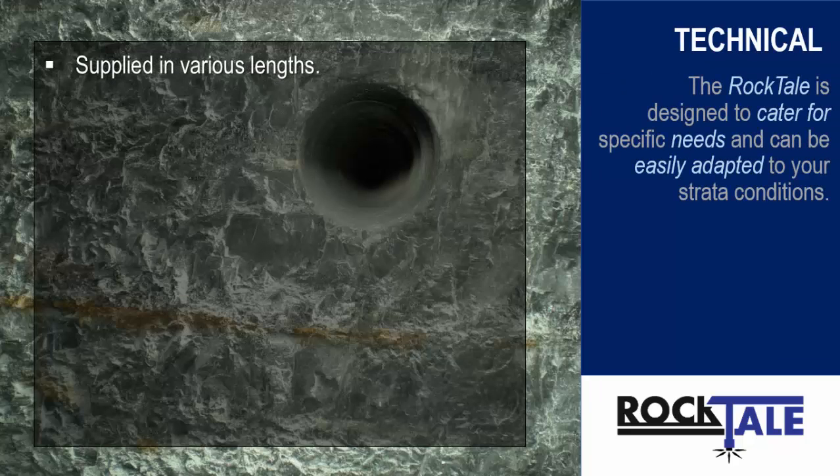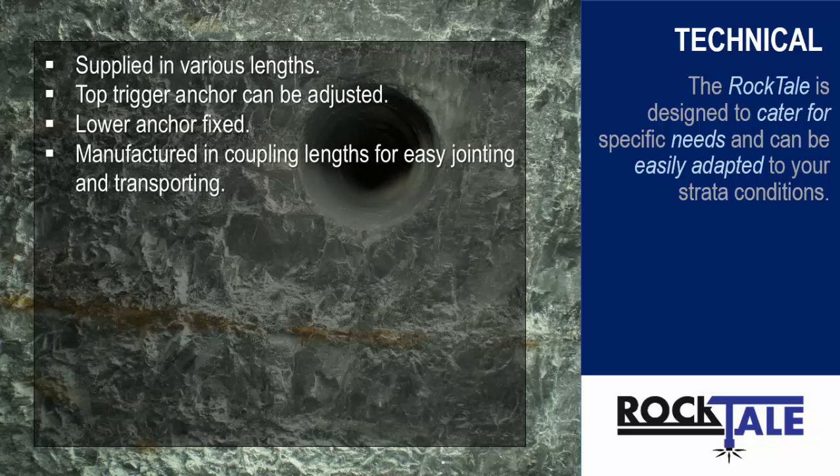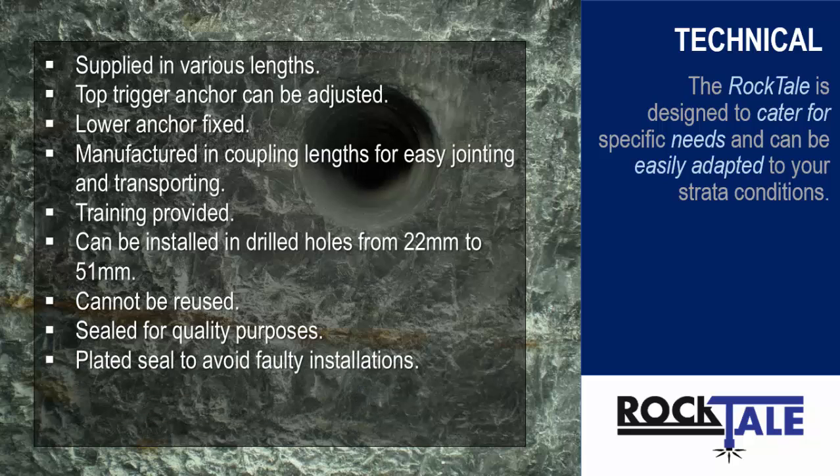The Rocktail can be supplied in various lengths specified by the mine. The top trigger anchor can be factory adjusted and preset to within a maximum distance of 2m from the bottom of the roof or hanging wall. The lower trigger anchor is fixed to the lowest possible position. Rocktails with a length exceeding 2m are manufactured in coupling lengths of up to 2m to ensure easy transport and jointing underground. The Rocktail can be installed into a drill hole with a minimum diameter of 22mm to a maximum diameter of 51mm. The Rocktail is a consumable product and cannot be reused. Each Rocktail is equipped with an easy tear-off seal for quality purposes prior to delivery and after installation. The Rocktail is also fitted with a plated seal to the device head to ensure it does not trigger upon installation, and the plated seal has a stopper to ensure the Rocktail is not installed too deep in the drilled hole.